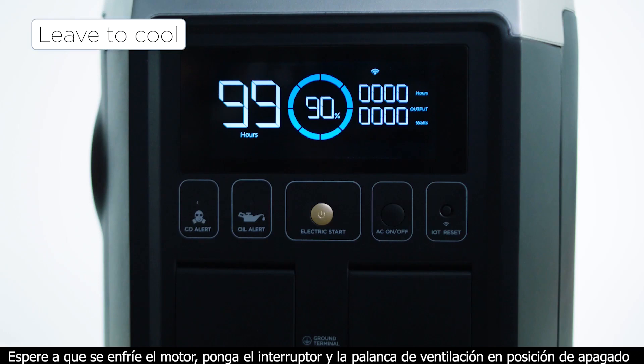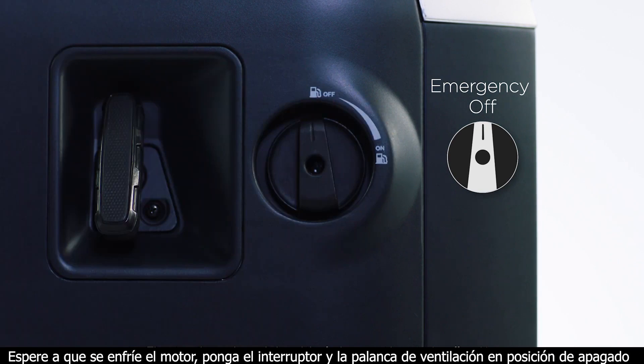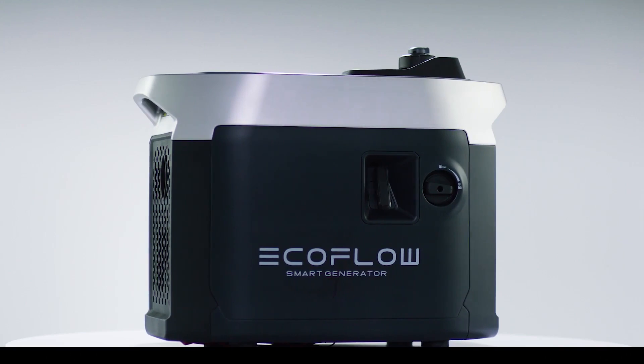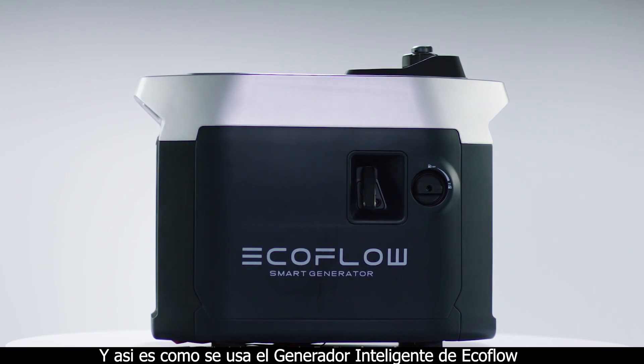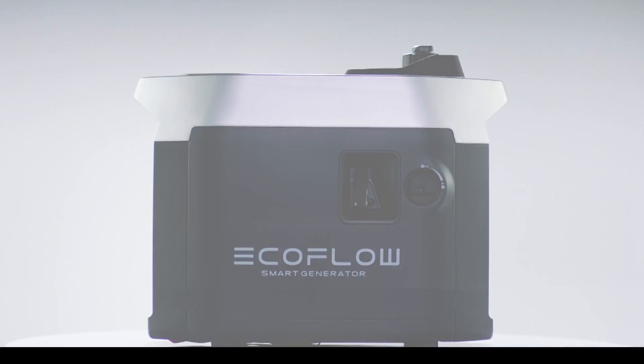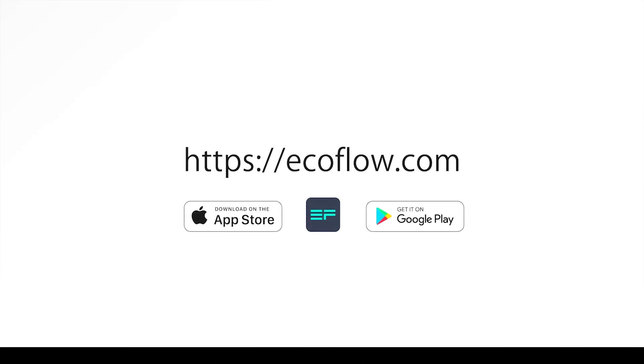Wait for the engine to cool. Then turn the engine switch and the fuel cap vent lever to the off position. That's how to use the EcoFlow smart generator. For more tutorials, head to our EcoFlow support YouTube channel.